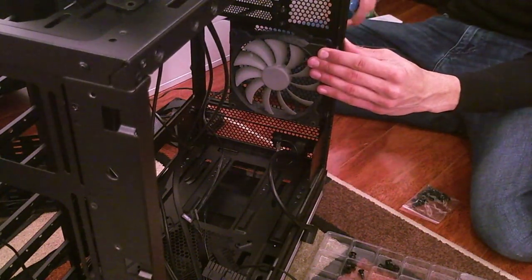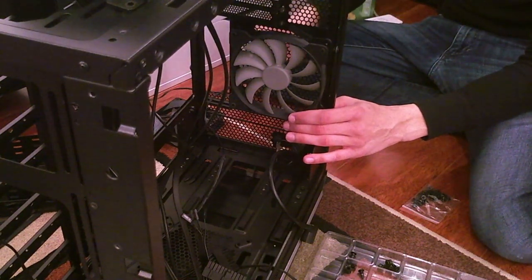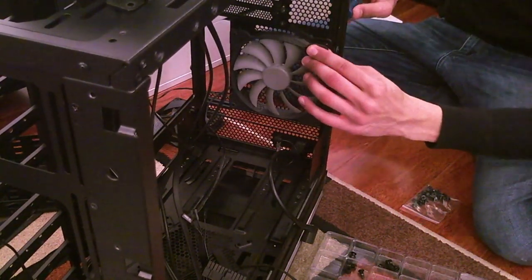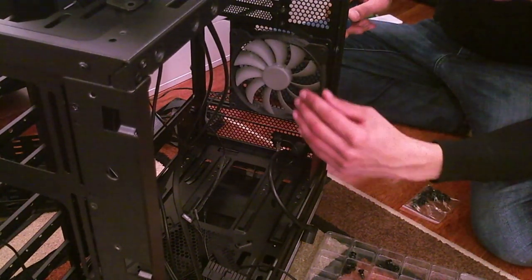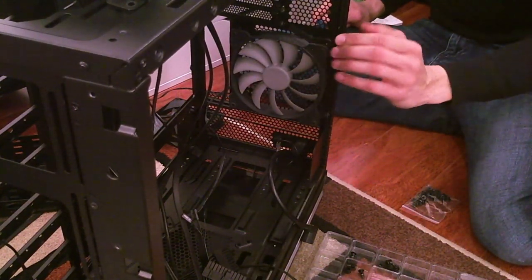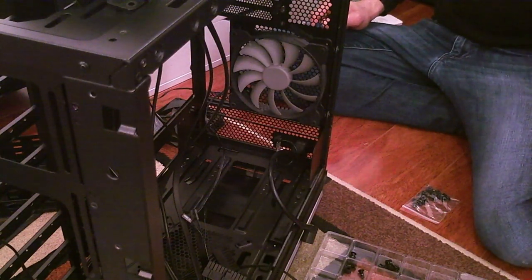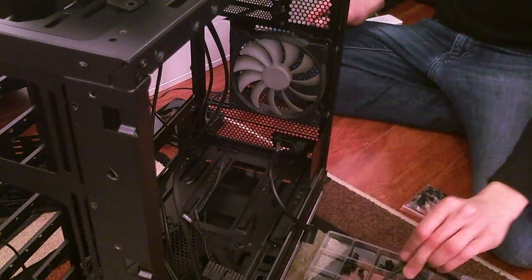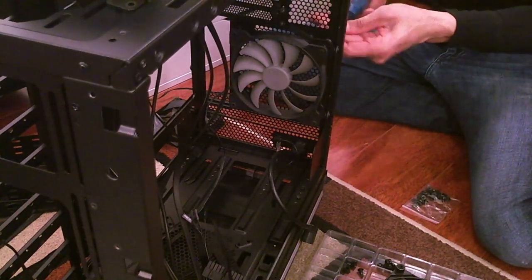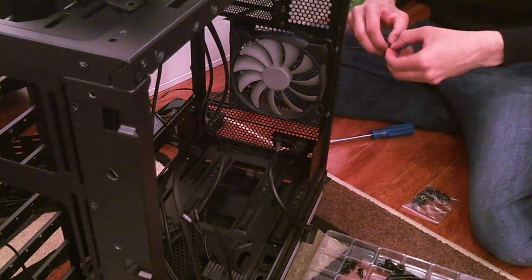As fun as it would be to just throw it all together and boot up, I'd rather not have to come back to improve airflow — so let's take the time now and sort this out. I'm wondering whether to put the rubber shocks between the fan and the case, or between the screw and the case. The Silent Wings fans have their own rubberized inserts, but this Corsair fan doesn't. It would be more beneficial to isolate the moving parts rather than the non-moving parts.